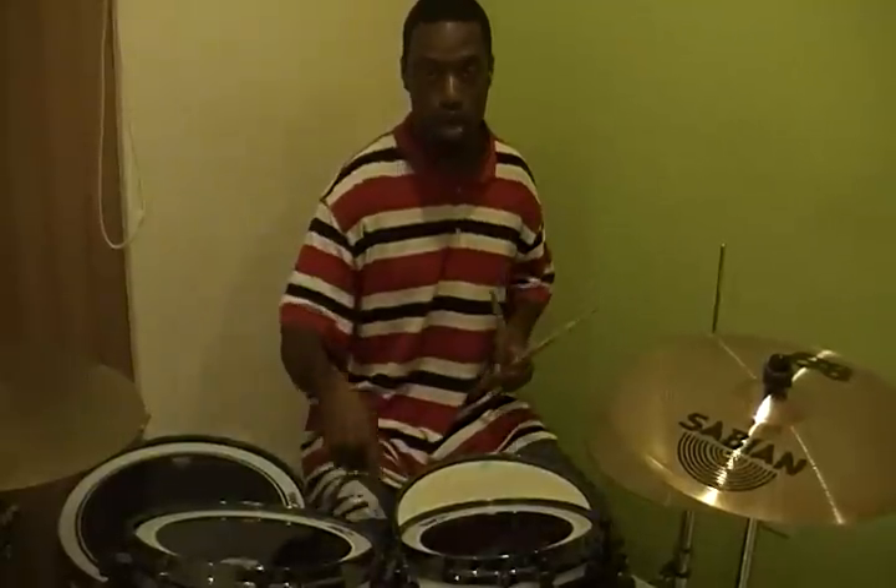So the first part of the lick is I'm crashing. Whenever I crash, I hit the bass drum — keep that in mind. That's just the basic rule of drumming. So that's the first part. Then the next part is I'm doing the and-a on the bass drum by itself.